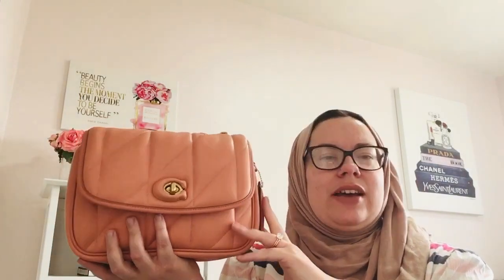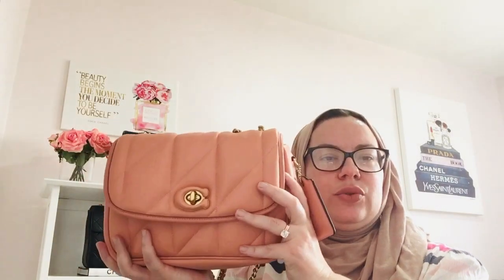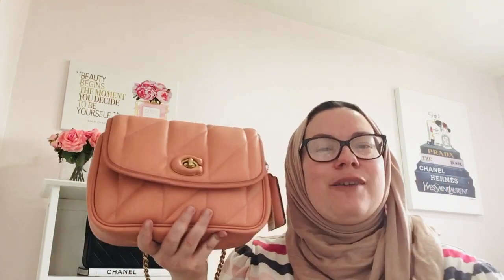It's not light like the YSL puffer, but it is more structured — so if you like structure, consider something like this. They also have it in classic black and chalk, which is a beautiful antique white color. This one is for spring/summer 2022 and they may have a couple of other colors too. I'm going to give it a once-over and decide about the weight — I'm thinking I'll keep it, but I want to walk around and see how I do with it on my shoulder. I'll give you guys a full update. Please leave any questions below, give this video a thumbs up, and have a wonderful spring season — talk to you soon, bye!